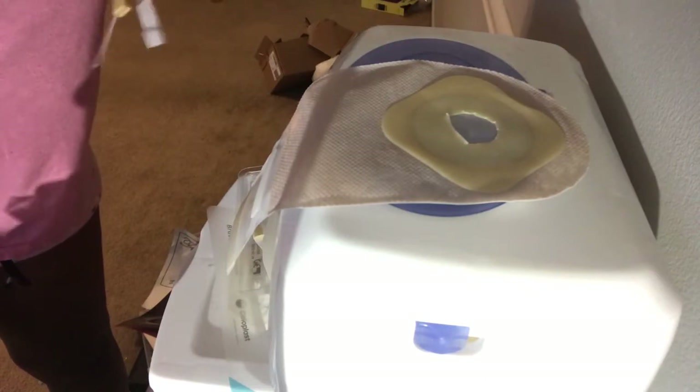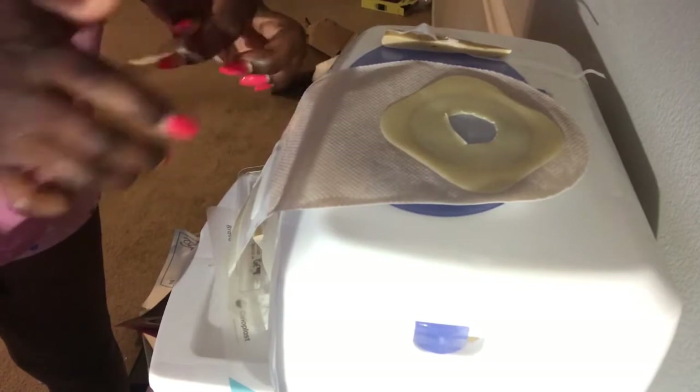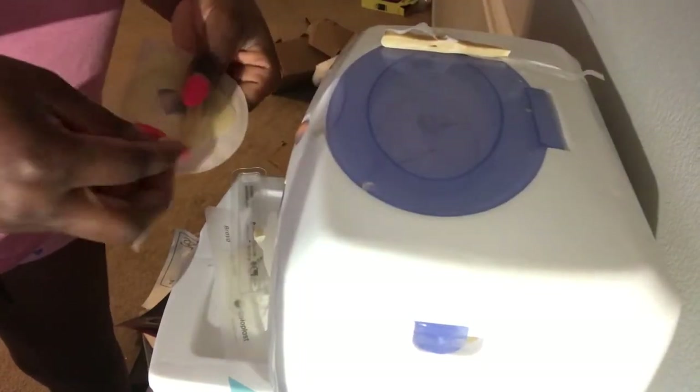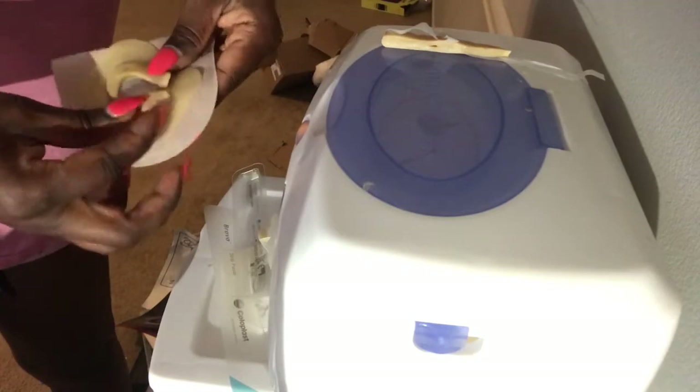I use this wipe warmer because I find that when the bag is slightly warm it's easier to apply and stick to my baby girl, and it lasts longer.